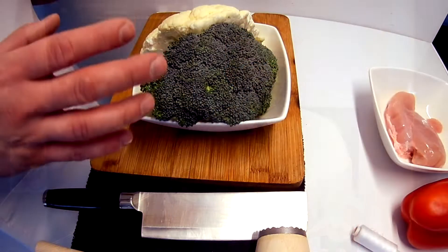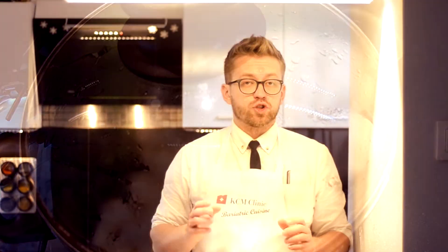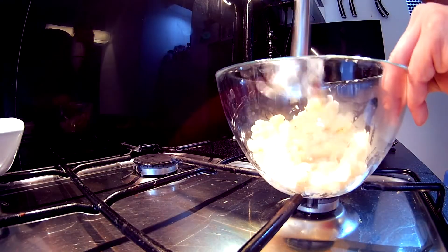We have to start steaming our broccoli and cauliflower. Break them into pieces and put them in a steamer, but don't mix them together. When you are steaming your veg, remember to put two glasses of water inside. Once your broccoli and cauliflower are cooked, you need to blend them — but not together. Separately.